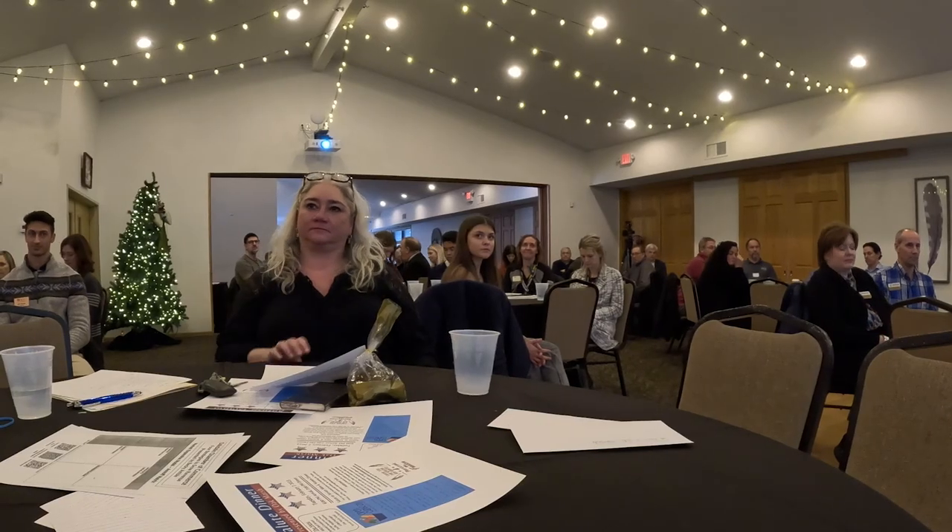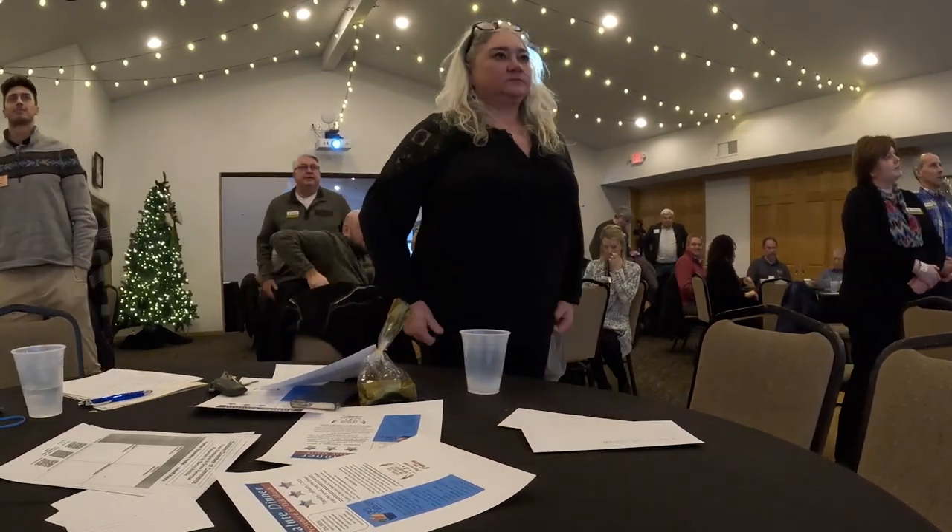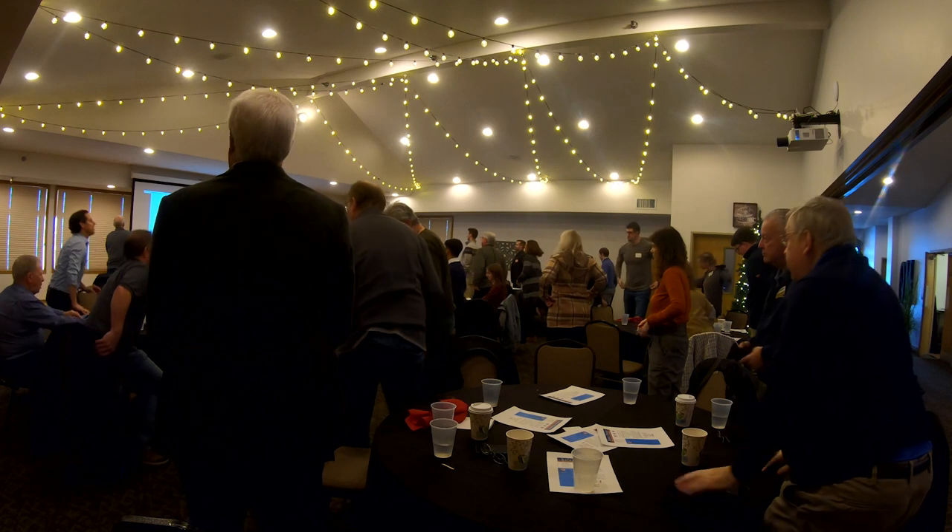One of the things I like to do to get us started is to get everybody to stand up and do a little brain connecting. And you can look at this if you'd like.